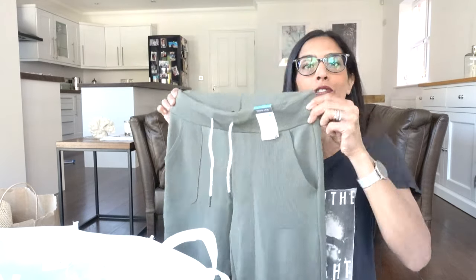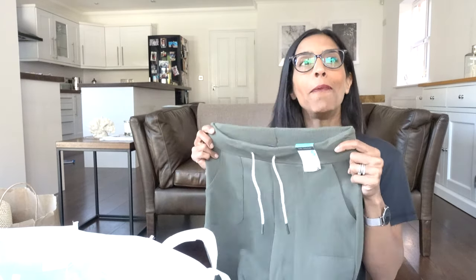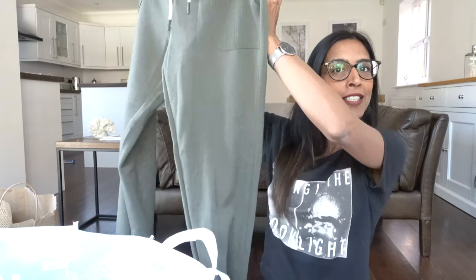These will be great for just throwing on and I think they're quite new in, so get them while you can because they sell out quickly. I was lucky to find those. The next ones — I absolutely love these.